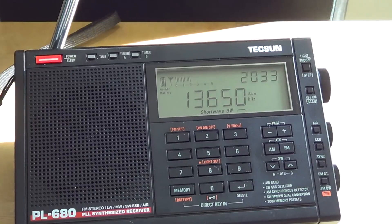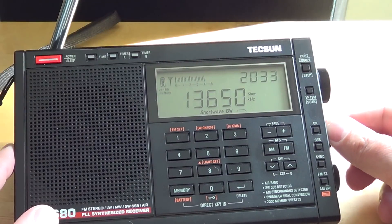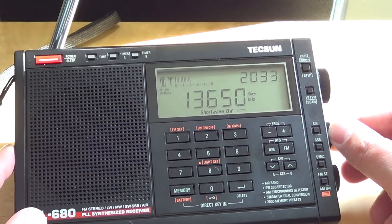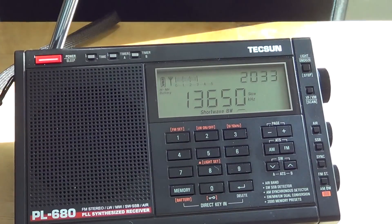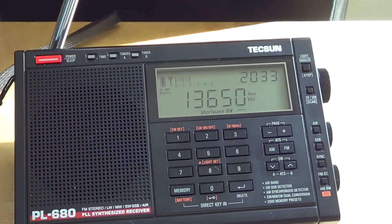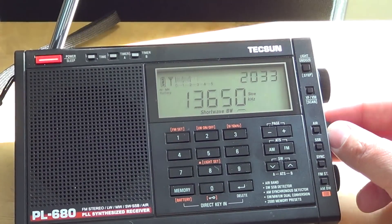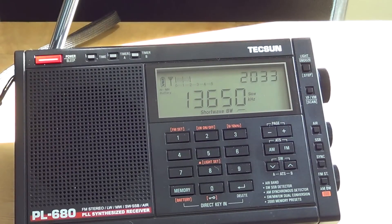Tuning single sideband signals is an easy and superb task thanks to the BFO center detent. The BFO works well and is pretty much centered. I tuned to the weather on 10.051 MHz upper sideband and heard New York Radio last night — not totally centered but only very slightly off, which is quite good.